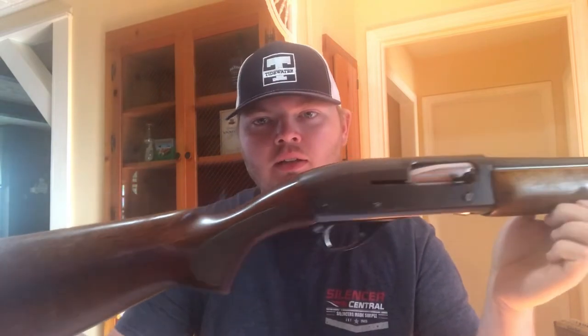Today I want to take just a few minutes and show you how to disassemble and reassemble your Remington 1148. You might also have a Sportsman 48, a Mohawk 48, or just the standard model 1148 like I have here. What I do here will work for all three models because all the parts are interchangeable. Follow along with me and we'll get this done.